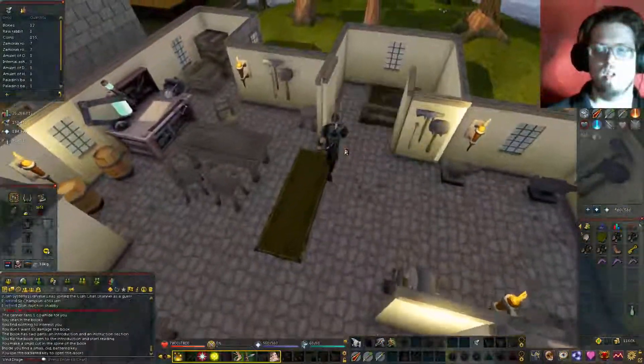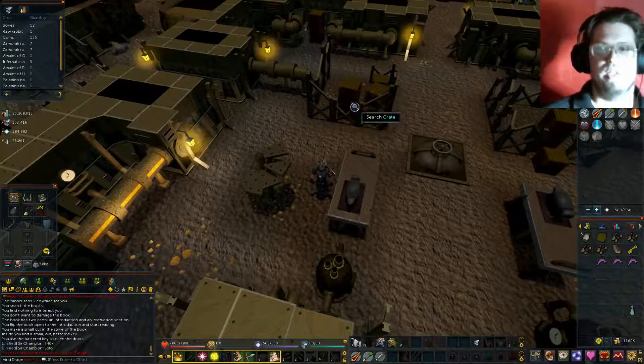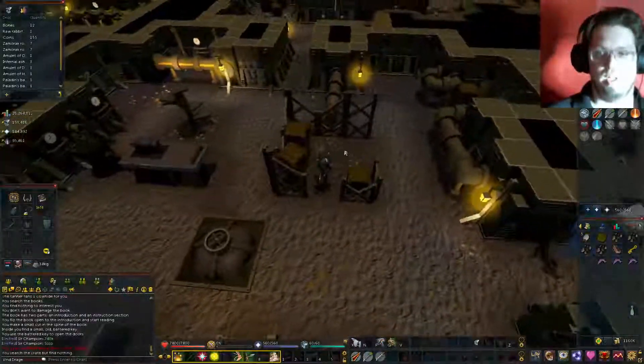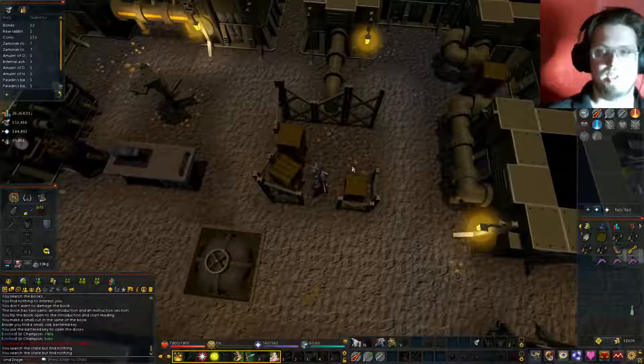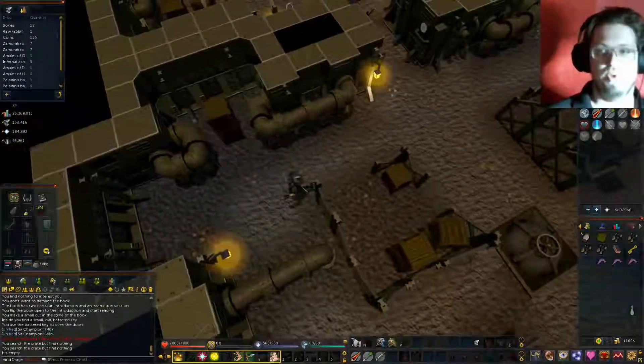Now we can go into the Elemental Workshop. So now I've got to get things all running. We'll just go through and search a lot of the crates. There's going to be a lot of nothing crates, a lot of useful crates, etc.